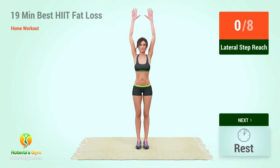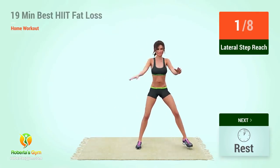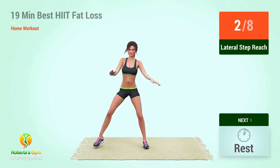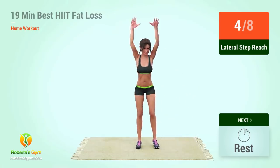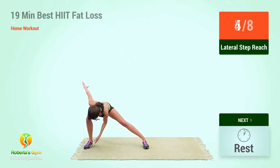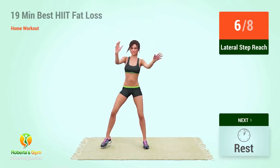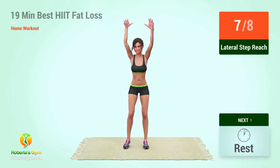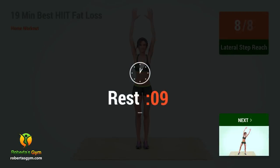Up next, lateral step reach. In five, four, three, two, one, go. One, two, three, four, five, six, seven, eight, ten. Rest time.